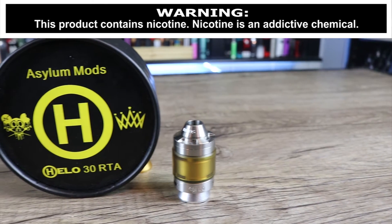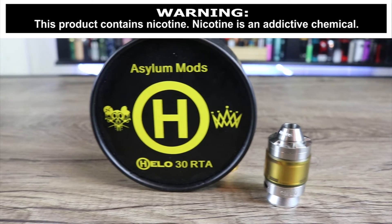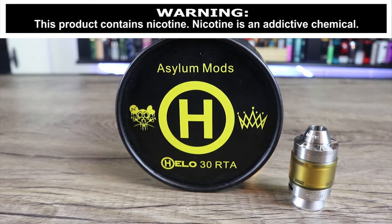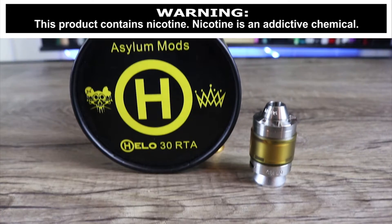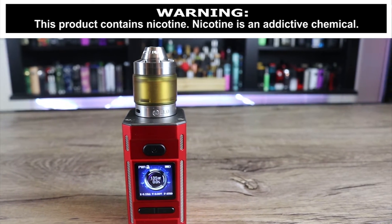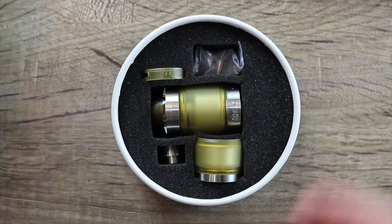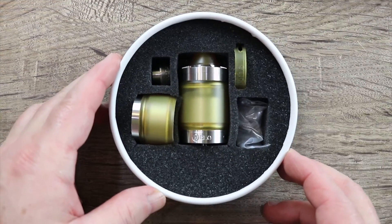What's up insiders, today we're going to be going over the Asylum Mods Helo 30 millimeter RTA. Is this one worth the price of admission? Because it's a little bit on the pricey side. Make sure you watch the whole video to find out. Check that out, man — look at that, let me turn it around so you can see it.